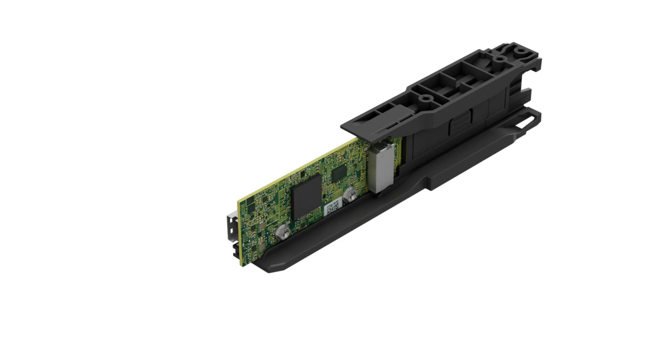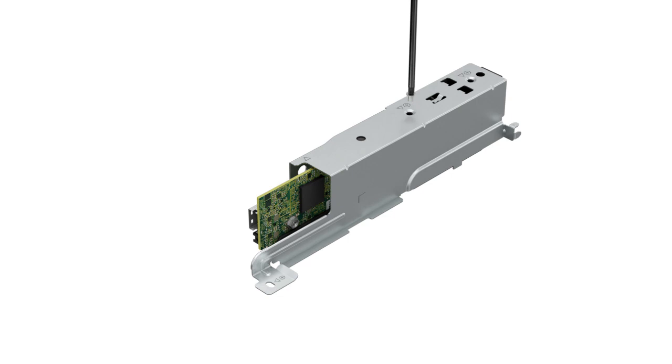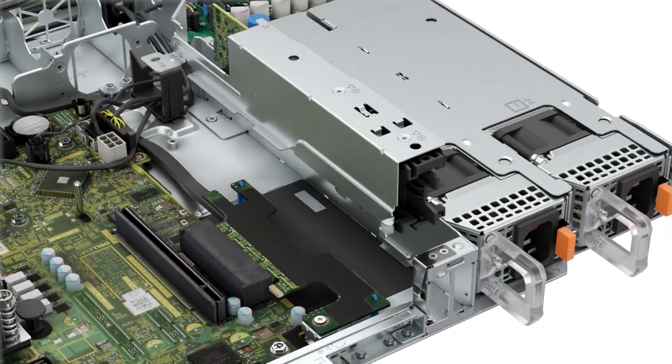To install the replacement BOSS S2 module, you need to first install the BOSS module cover on the BOSS S2 module by sliding on the cover and tightening the screws. Now slide the BOSS S2 module into the bay on the system.